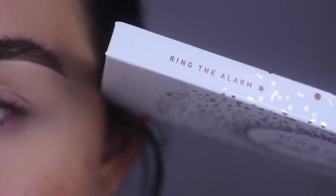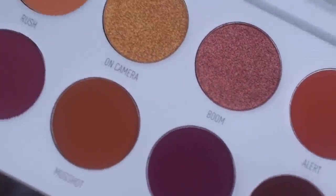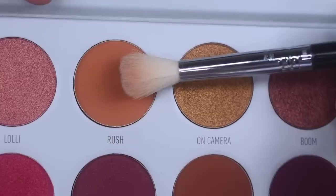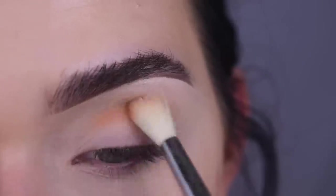Alright, so today we're going into the Ring the Alarm Palette. I personally love the colors in this palette just because they look like a mini Jaclyn Hill palette and they're all warm and beautiful. I'm going to take the shade Rush on a Sigma E35 and that's going to go right in my crease.